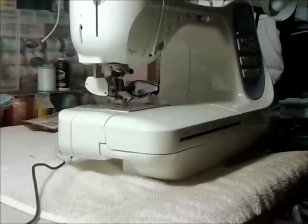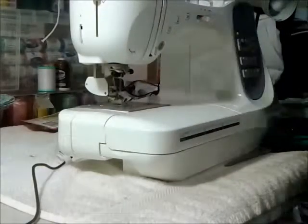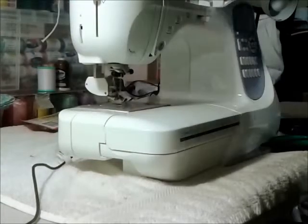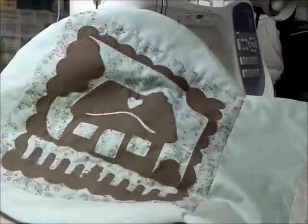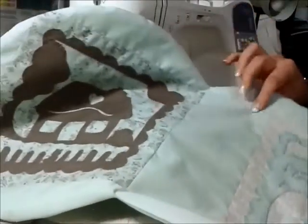Hi everyone. So last time in my video I showed you where I was with the appliqué. This is the appliqué so far. If you remember I got as far as turning the hemmed piece over — it's now got fabric on the back and on the front, quilted together with wadding inside.